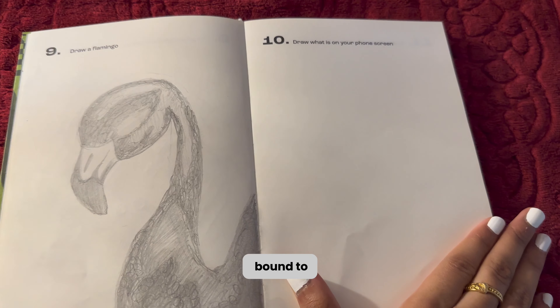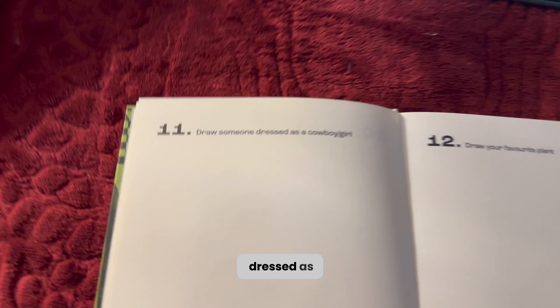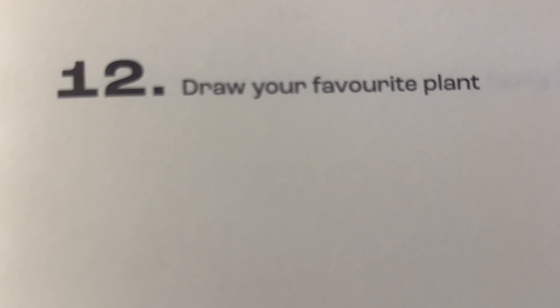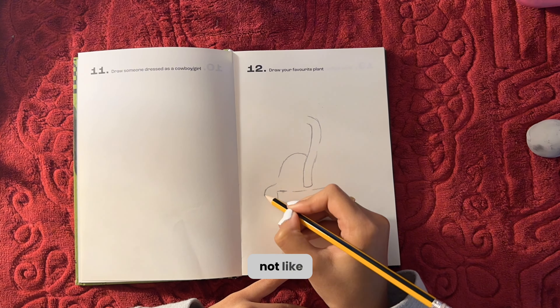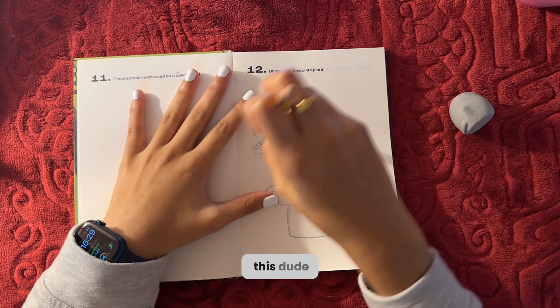Next prompt: 'draw someone dressed as a cowboy or girl.' I've got to skip that because I'm not doing people. So here we are doing my favorite plant. I honestly don't really have a favorite plant because I'm not into plants, so I just drew this dude from Mario.